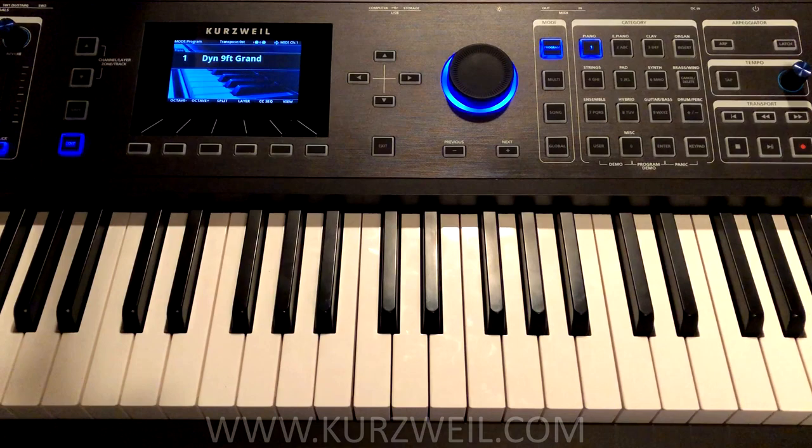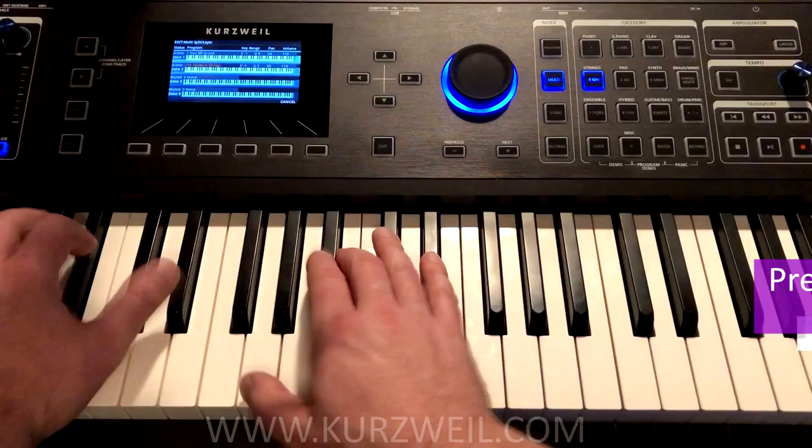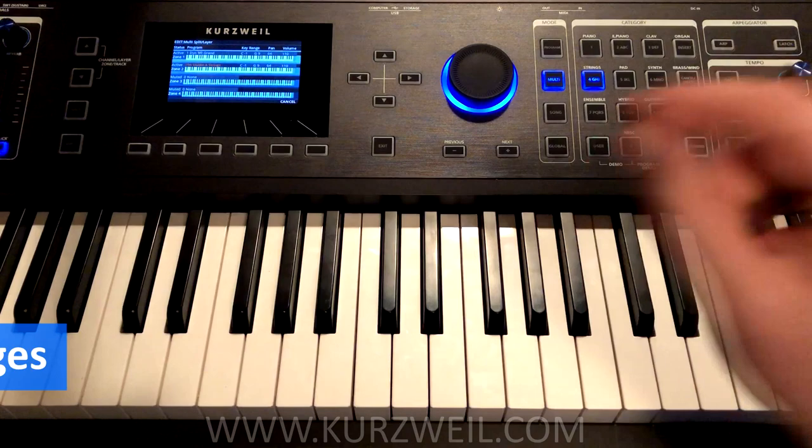Likewise, if we want to create a layer, it's the exact same process. There's a layer soft button right next to the split soft button. Press that, and we've got our piano now with strings underneath. Now let's say that we want the strings to only be under the middle part of the piano and not the entire range.